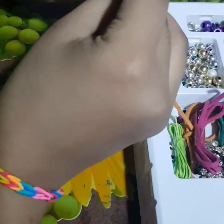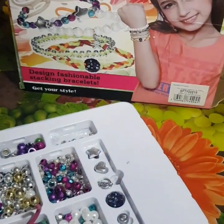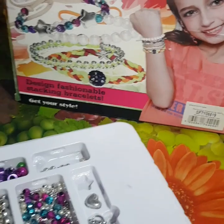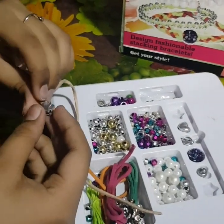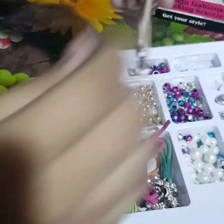We have to work with four beads now. I'm going to use a style — just like this.